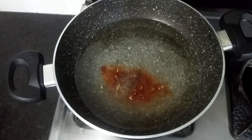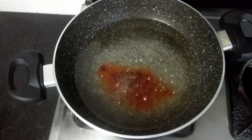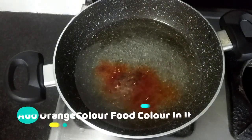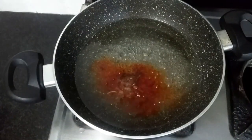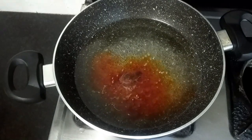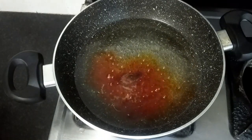Let's add a light orange color. If you add a different color, it will be ready in about 3 minutes.